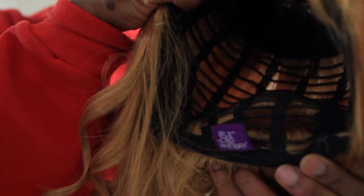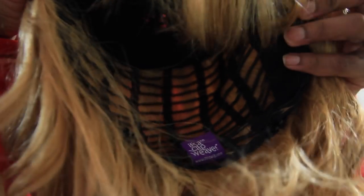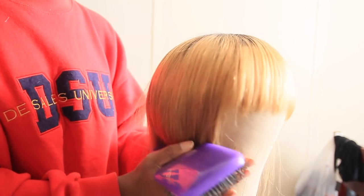This is the inside of the cap — as you can see it only has the adjustable straps and no combs. You can install combs if you want, but I'm just going to leave that for now and get on with the tutorial.